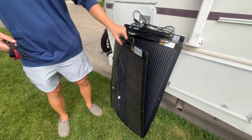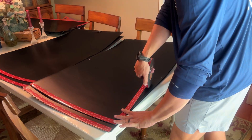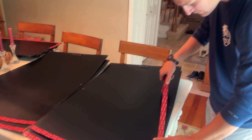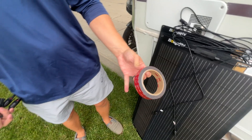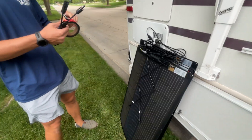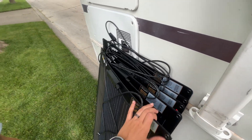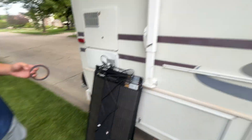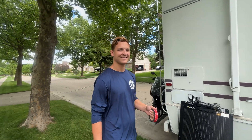These are the 100 watt ARC panels. We put VHB tape on the back — we'll show you how we did that. We got this roll off Amazon, 130 feet, and that's all we have left. For a thousand watts, that roll was more than enough. We already have 500 watts installed on the front of the RV and they've been kicking butt, so we're happy to be getting 500 more.